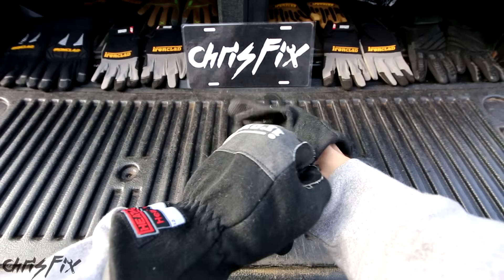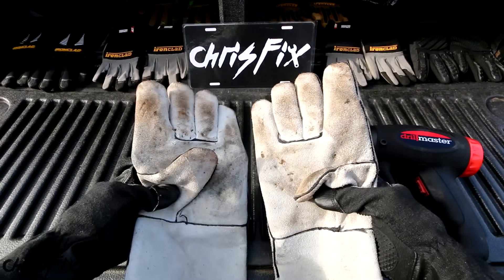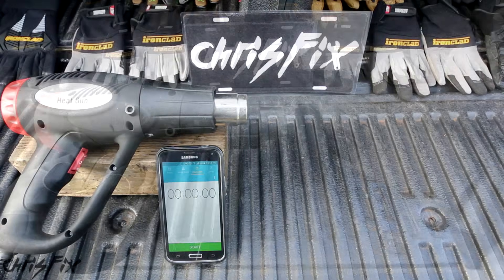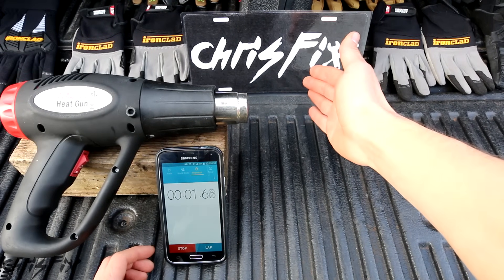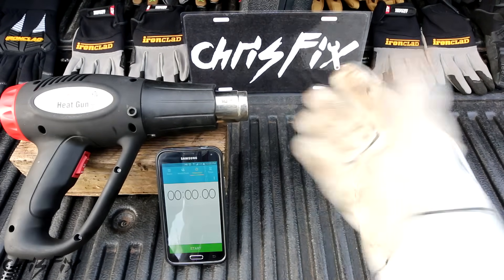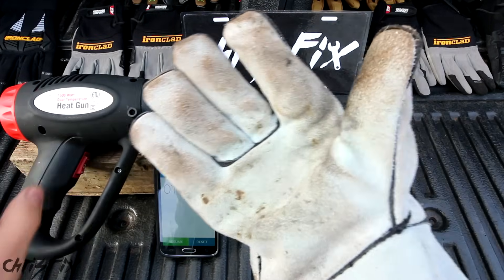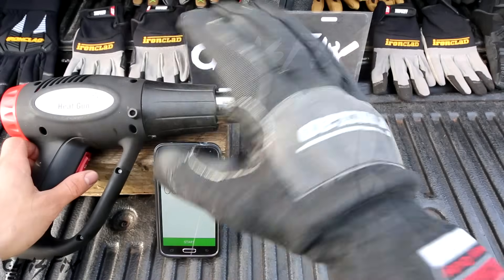Now the next gloves are the heat resistant gloves. Normally when you want something heat resistant, you'd use thick welding gloves — you lose all dexterity. But these are supposed to do the same thing, and we're going to test it with this 1100 degree Fahrenheit heat gun. Let's first get a baseline and see how long I can keep my hand in front of this 1100 degree heat without any gloves on — that was like 2.3 seconds, and man, that was hot. Now how about with welding gloves? I did not feel that heat at all and I could have kept going. Now let's test the HeatWorks glove.